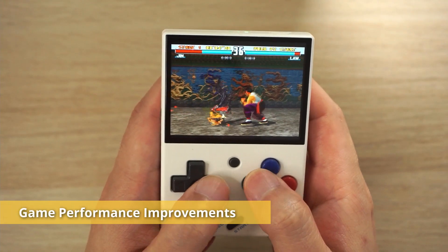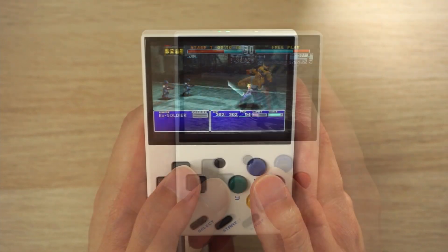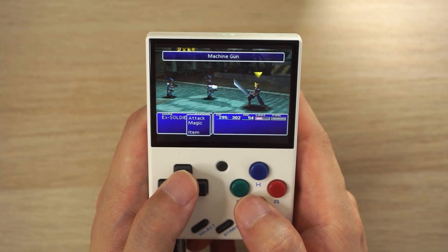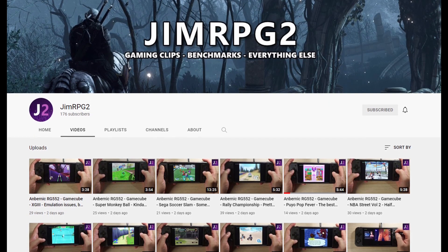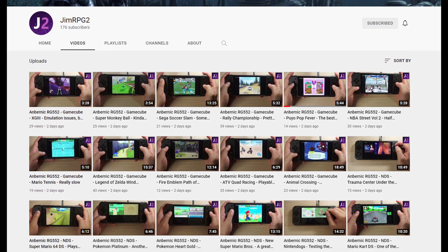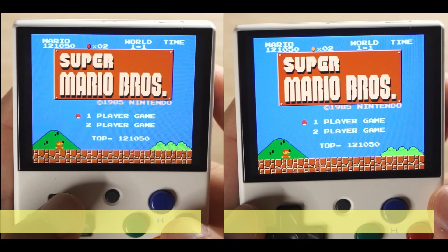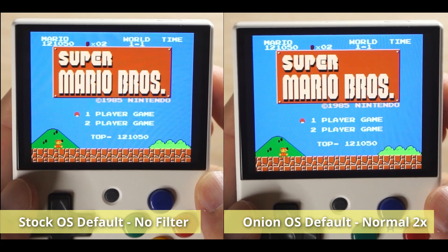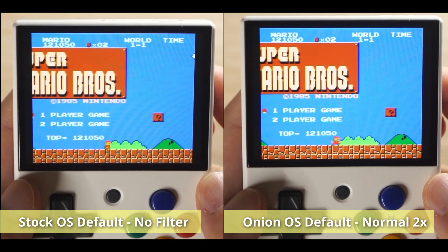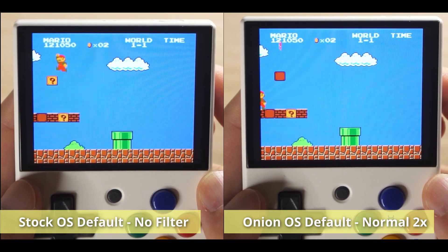For the most part the stock OS was pretty good for game performance up to 16-bit systems, so I'm not expecting any improvements there. There were some PS1 games that played slow like Final Fantasy 7, so it will be interesting to see how they run in Onion OS. I recommend everyone try out Super Mario Bros because you can really see the normal 2x filter at work. On stock OS this is off by default so it's a little blurry, but on Onion OS the normal 2x filter is on by default and the games look super crisp and amazing.